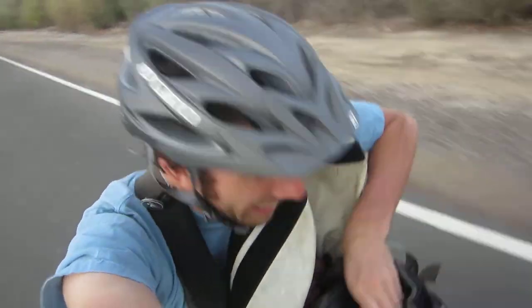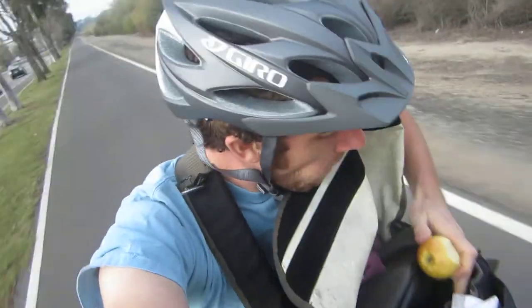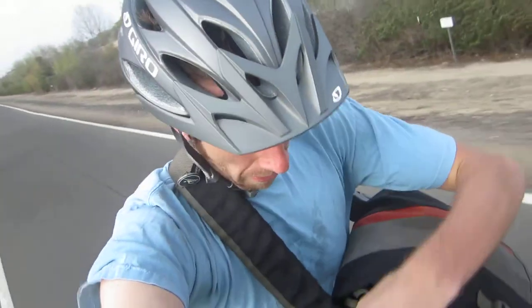There are a few truths in this world, and one of them is an apple and dinkies and Dr... We'll save that for lunch. Product review Monday - we got a helmet review for you.